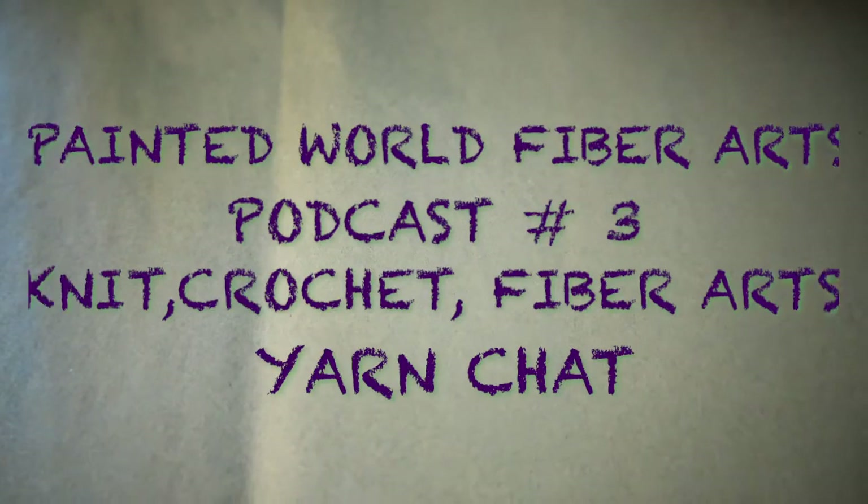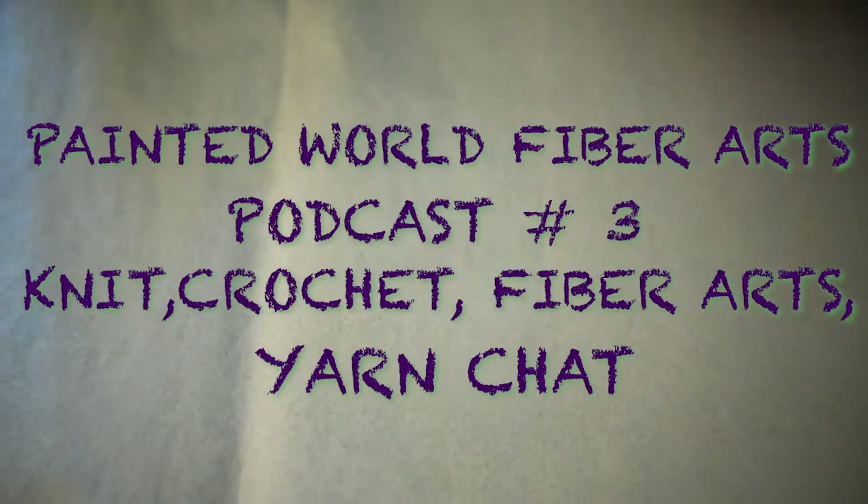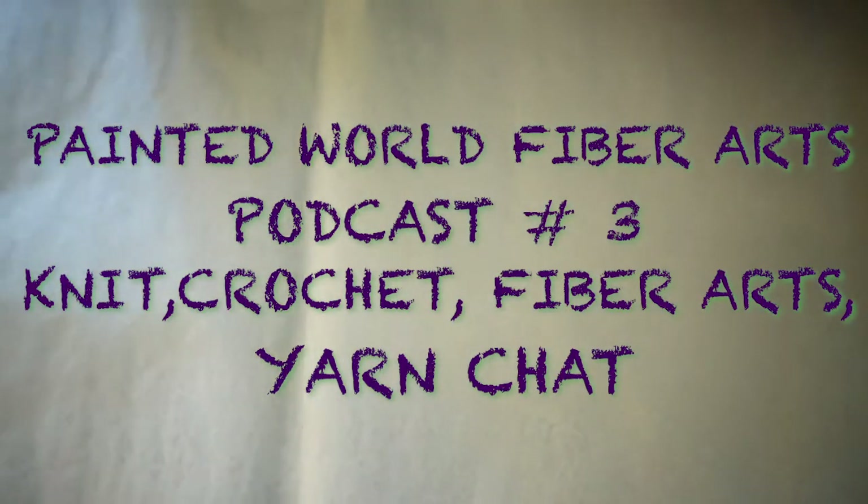Hi everyone! I'm about to go to the post office in a few minutes, but I have a couple of things that I'm super excited to show you what they look like.